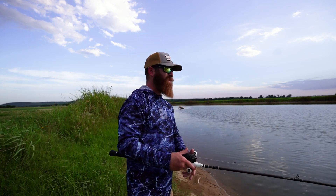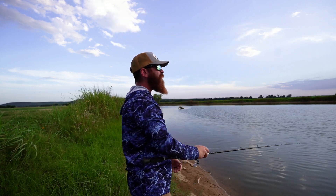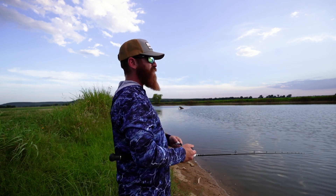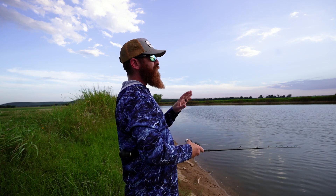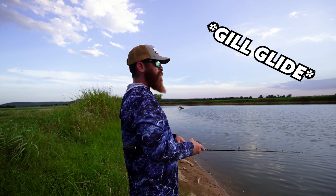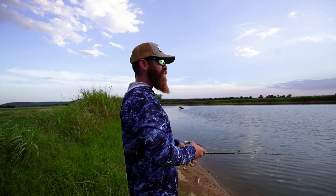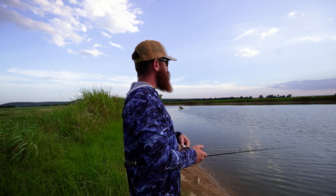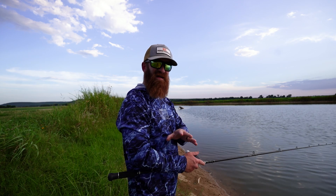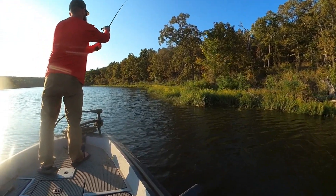There was lightning over there — outstanding. So what am I going to do? I'm going to bomb that glide bait out there as far as I can. This one is a very slow sink — this is the Bait Sanity Explorer Glide. It does crank down a little bit, it's got a very tight kind of action, a tight swim. What I'm going to do with this, and most glide baits in the summertime, is try to find grass lines and work it erratically along those grass lines.